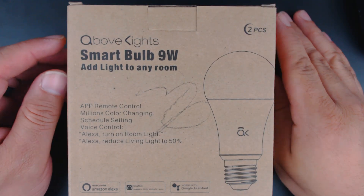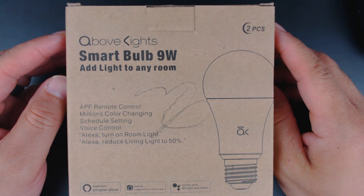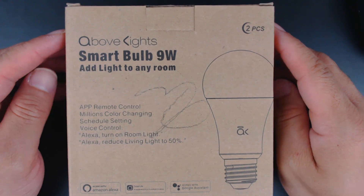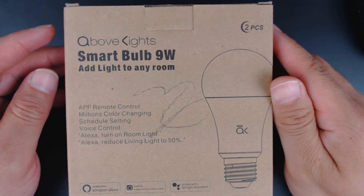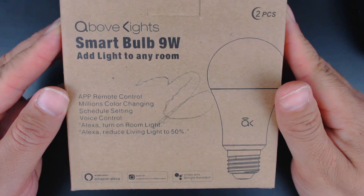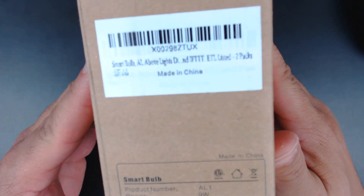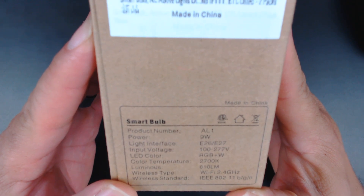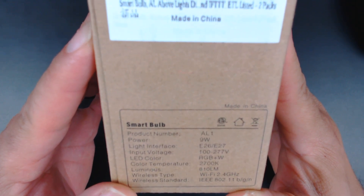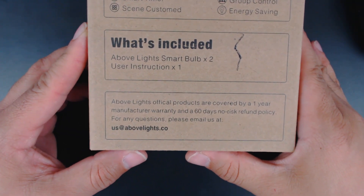What's up everybody, this is murdick3k and we are bringing you yet another smart bulb first impressions unboxing. This is from a company called Above Lights. This is a smart bulb, nine watts is what it burns, and I believe it's a 60 watt equivalent. Let me take a look — it doesn't tell me, I don't see the equivalent. It might be in the instructions.